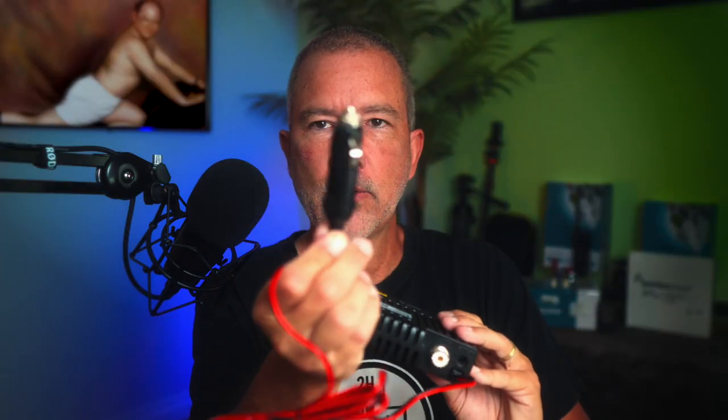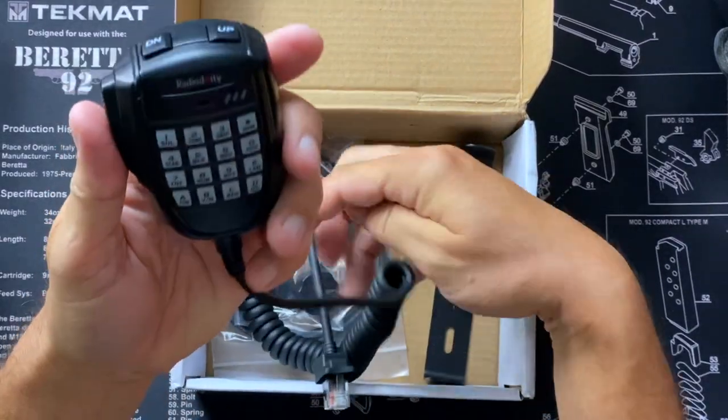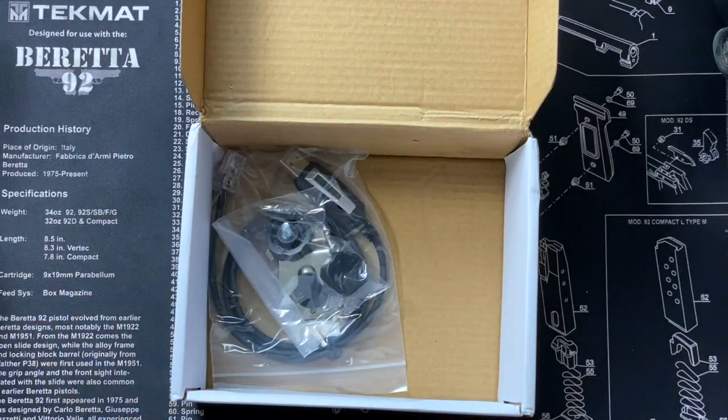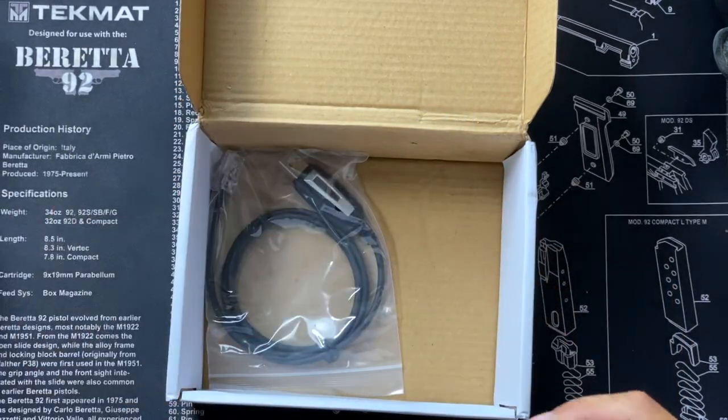The second thing I noticed when opening the box is that it has a cigarette lighter connector for power. This is actually good because a lot of people want a quick, simple way to install a radio — maybe they don't want to drill holes in their vehicle and make it permanent. If you want a permanent installation, just get your wire cutters and snip that off. You also receive a microphone, a mounting bracket, a bag full of screws, nuts, bolts, a fuse, and a microphone holder.